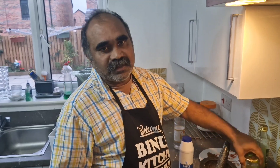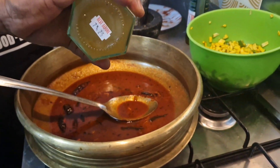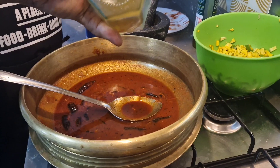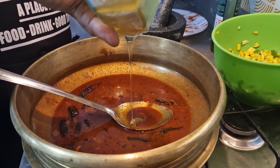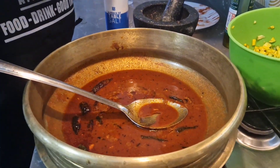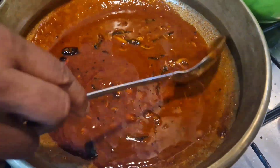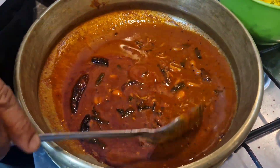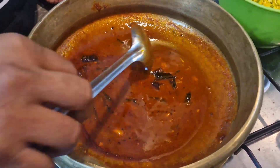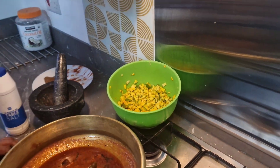Now we've made this filling. I just want to put it in a spoon, then I'm going to put it in a bowl.